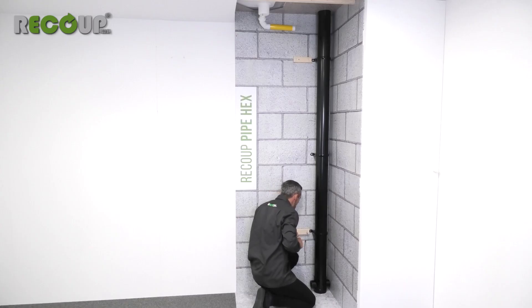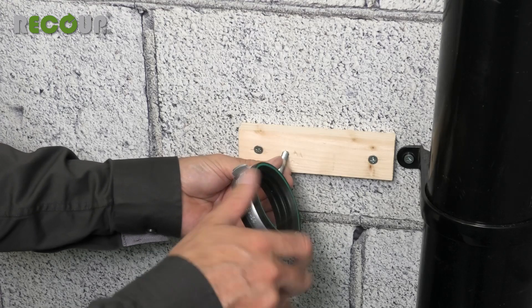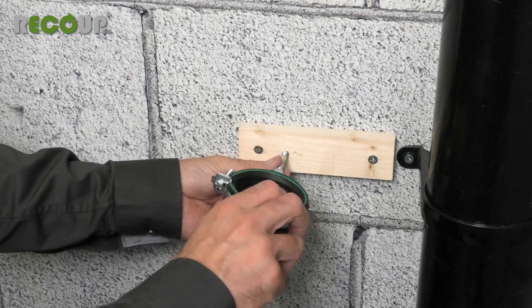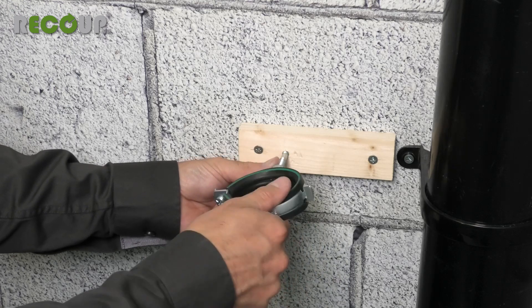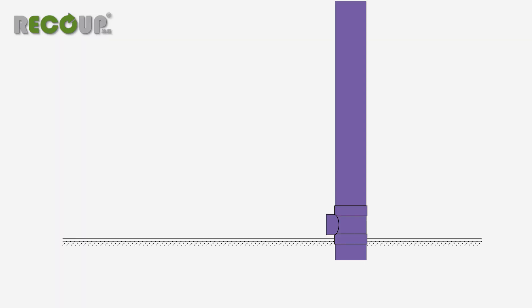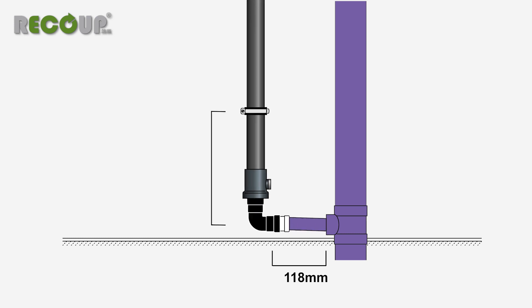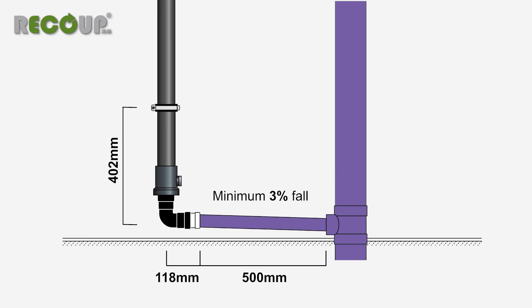Install the mounting brackets to the marked positions using suitable wall fixings. Timber battens may be required to provide additional fixing strength or to position the Pipe Hex to match the centre of the soil vent pipe from the wall. Remember that these bracket measurements are for installing the unit as close as possible to the soil pipe. If the Pipe Hex is to be installed at a distance from the soil pipe, then the bracket height measurements should increase to allow a 3% fall gradient from the wastewater outlet to the soil pipe connection.